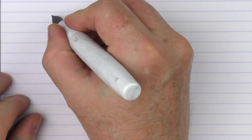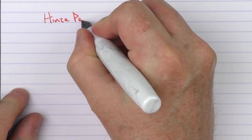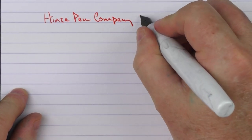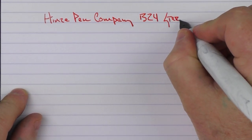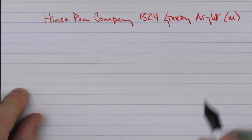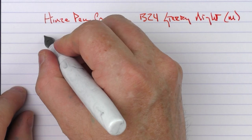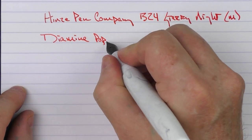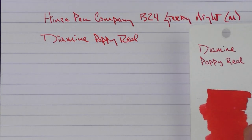Here we go with the writing sample for the Heinz Pen Company B24 — we'll just call it Starry Night. This is a medium stainless steel nib, and the ink I'm using is one of my favorite reds, Diamine Poppy Red. This is what the ink looks like.